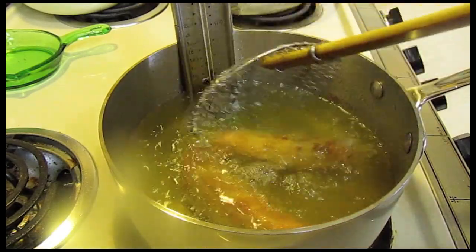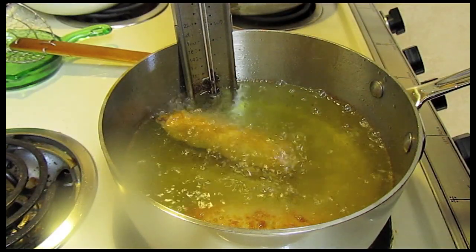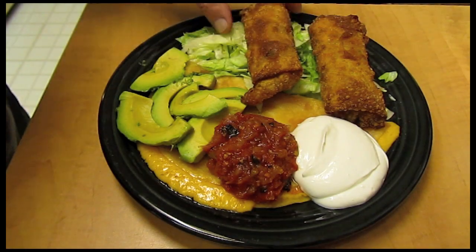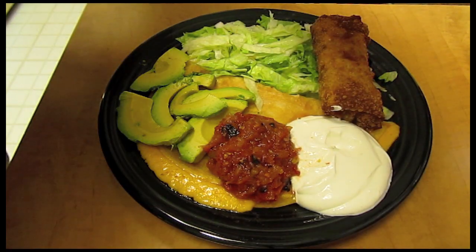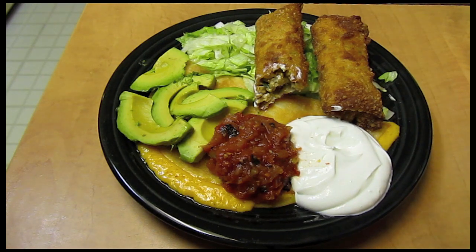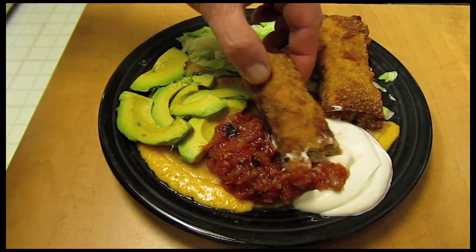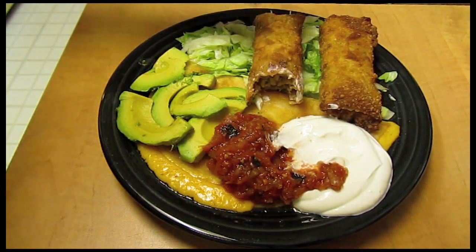I have two of them frying up. The recipe makes eight — I'm just going to fry two at a time. I have two of them plated up here. I'm going to dip it in some sour cream. That's good — real good. Thanks so much for watching.